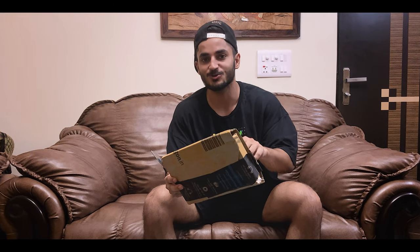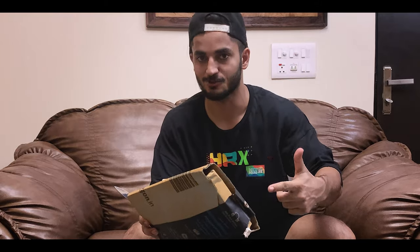I am going to open it quickly because I will not have to shoot this video. Subscribe to the channel, okay?